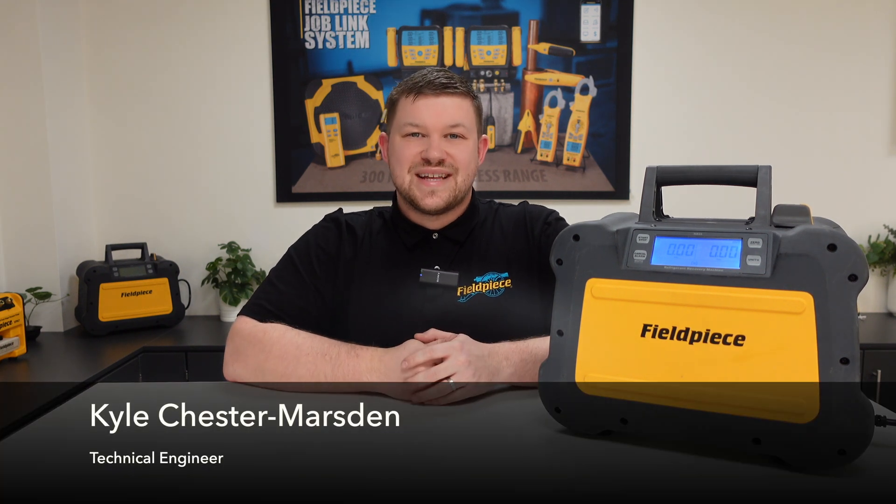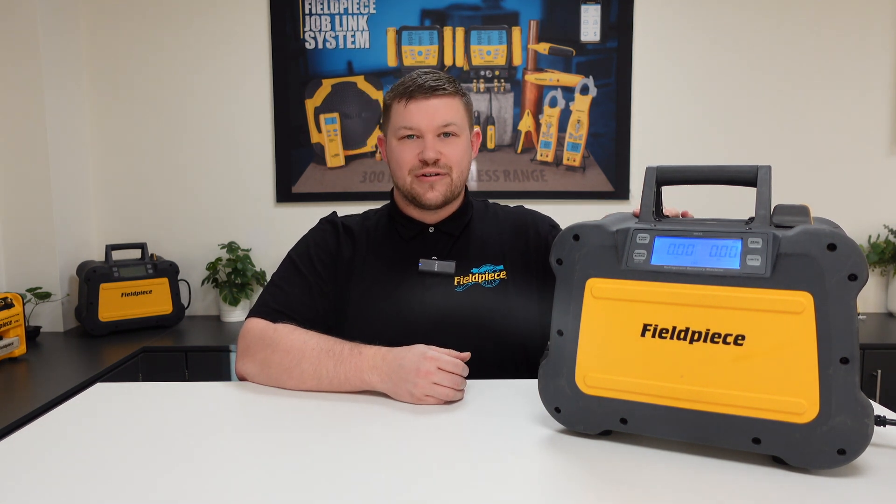Hi, it's Kyle Chester Marsden from Fieldpiece Instruments. Today I would like to share some information with you regarding our MR45 recovery machine.